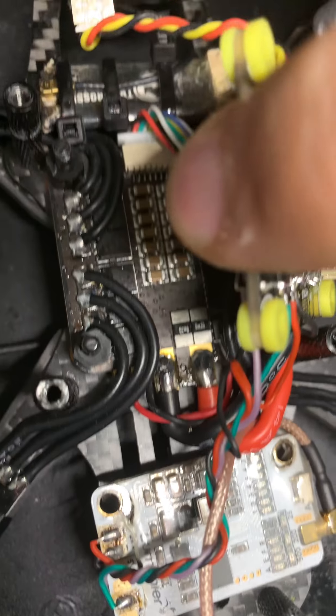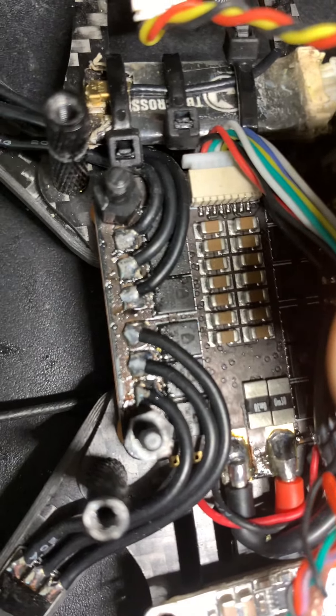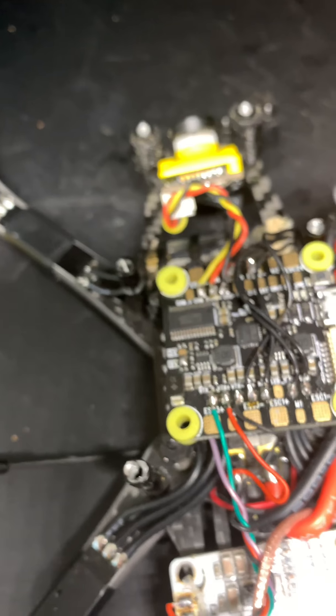You have four motors, current, telemetry, ground, and V-bat - exactly the same thing. So if I power this up - and by the way, that's the ESC that comes with the stack - you can see that the flight controller works just fine.